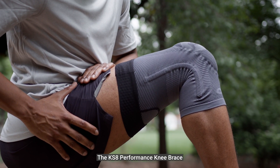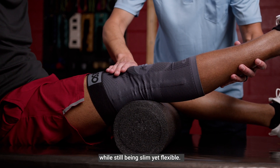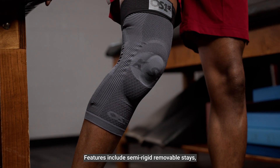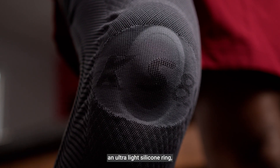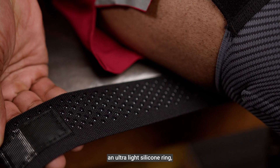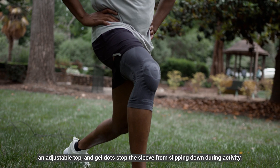The KS8 Performance Knee Brace offers a durable and strong design while still being slim yet flexible. Features include semi-rigid removable stays, an ultralight silicone ring, an adjustable top, and gel dots that stop the sleeve from slipping down during activity.